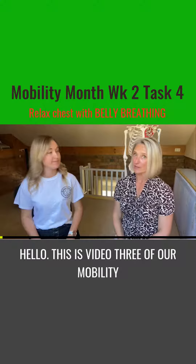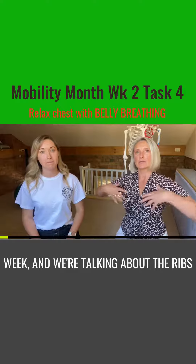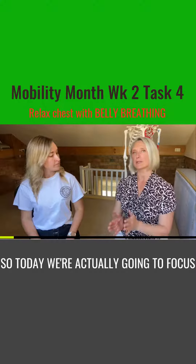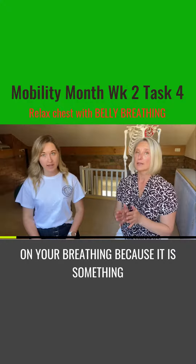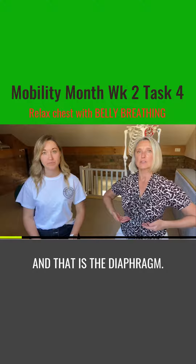Hello, this is video three of our mobility week and we're talking about the ribs and the chest and the mid-back. So today we're actually going to focus on your breathing because it is something that is very often missed, and that is the diaphragm.